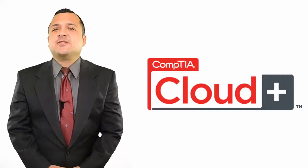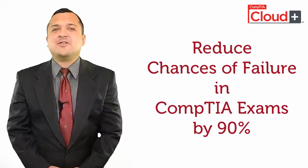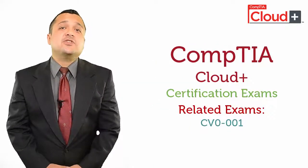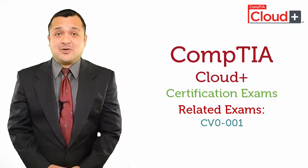If you are willing to pursue your career with CompTIA Cloud Plus Certification, I can provide you with a sure method to save your time and money and reduce any chances of failure by 90%. You should know that the related exam for CompTIA Cloud Plus is CV0-001.